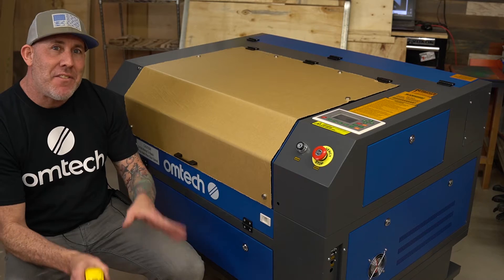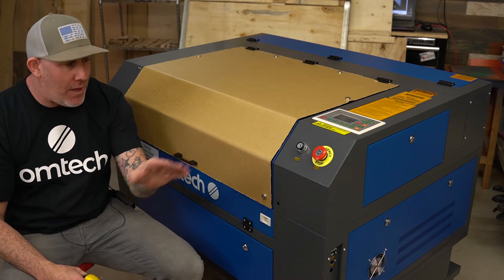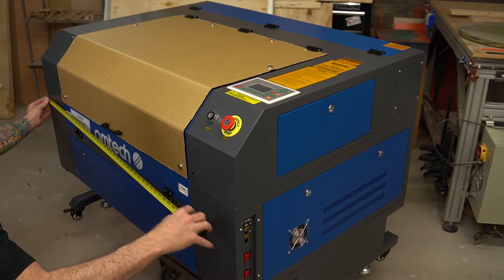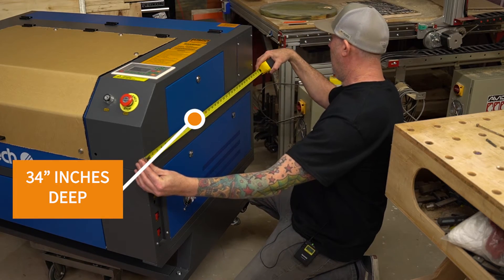Now that we have the laser out of the crate, let's get some final measurements. This is going to be critical for those of you that want to get this through a standard door opening. The final width is 47 inches and the final depth is 34 inches.